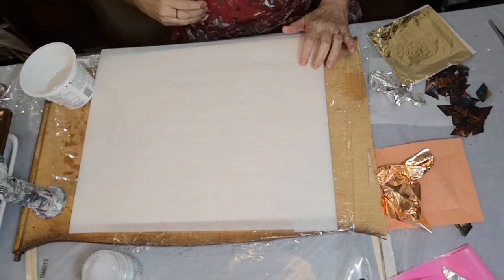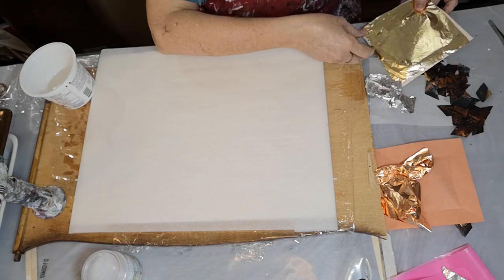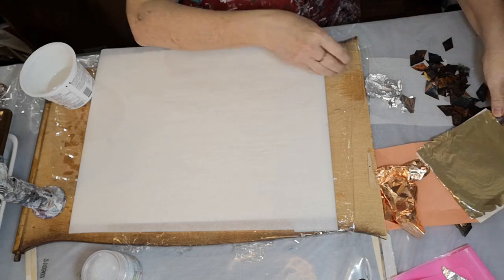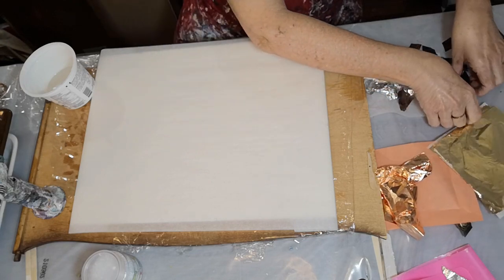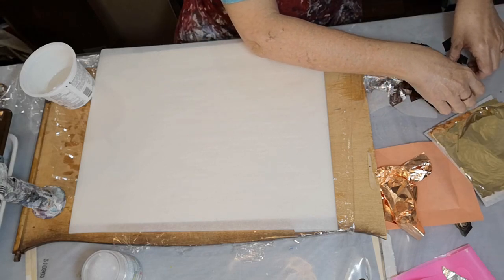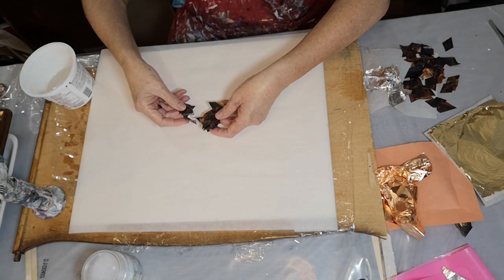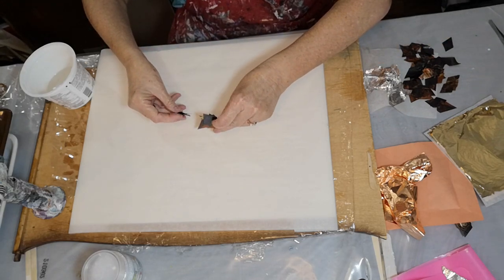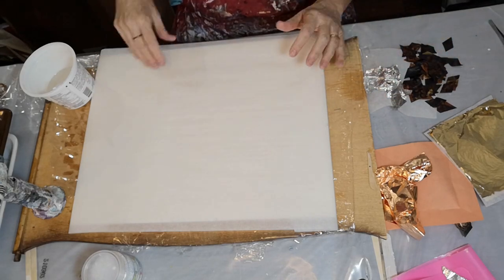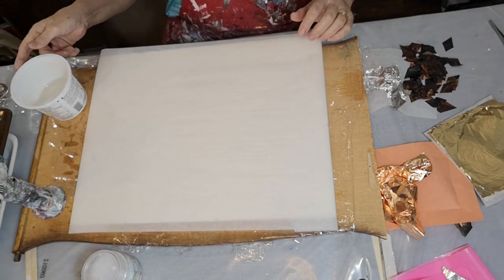Hi everybody! Today I've got so many skins and I want to try to make a bowl using these — it's all copper, gold, and black from a table pour I did. I want to put the resin on and then put these in a little bowl, thinking about how I want them to go.